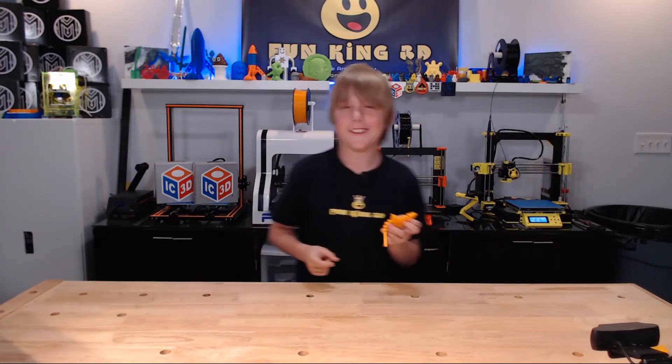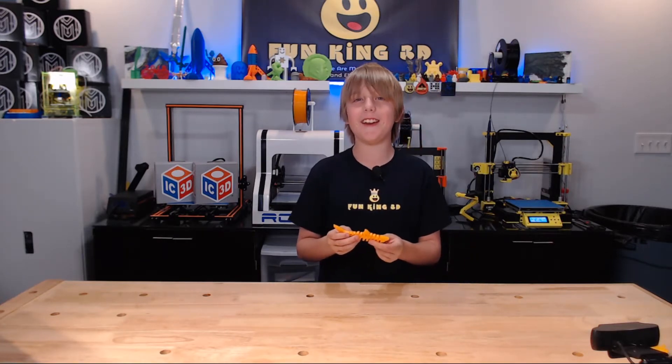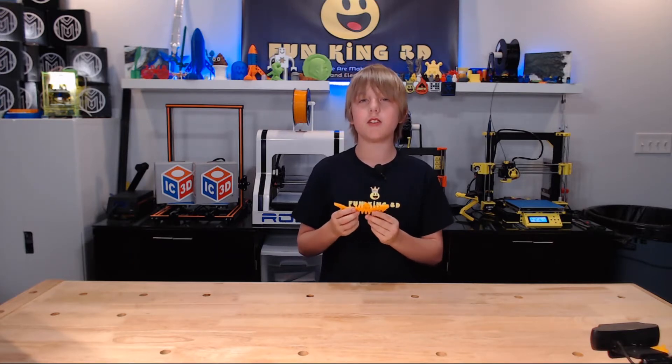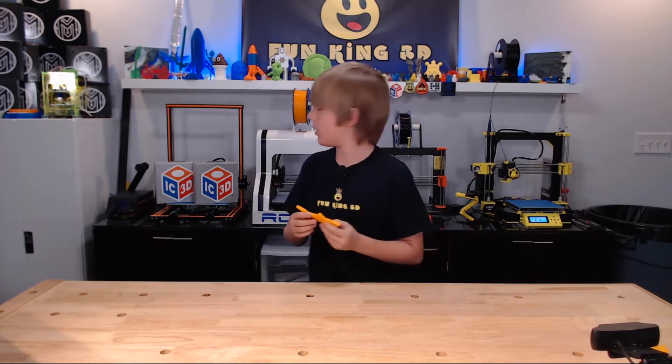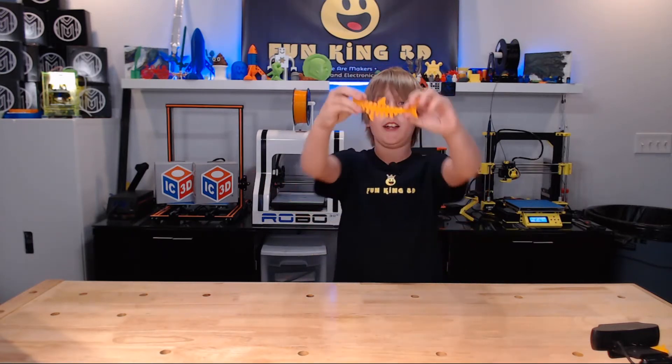This was printed on the Robo3D R1 Plus with a 210 degree nozzle, a 60 degree bed, and a 0.2 layer height. This was printed using CC-Tree PLA, and we used a Geckotech build sheet, and that's why it has a shiny side.